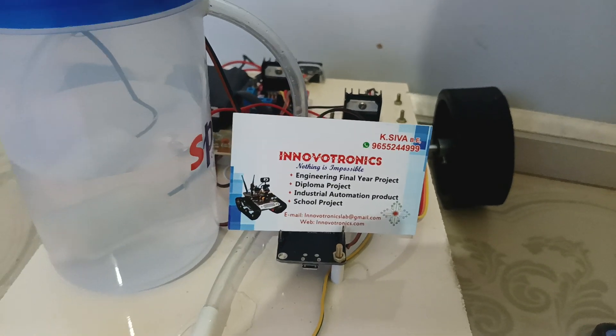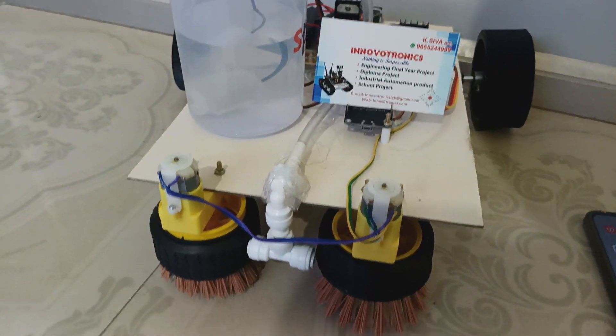Hi and welcome to International Analytics. In this video I am going to explain an IoT based floor cleaning robot.